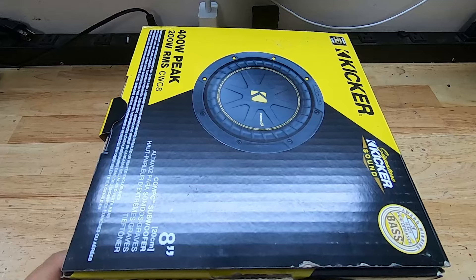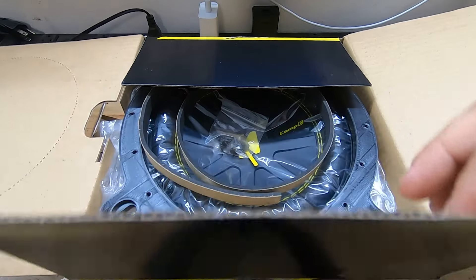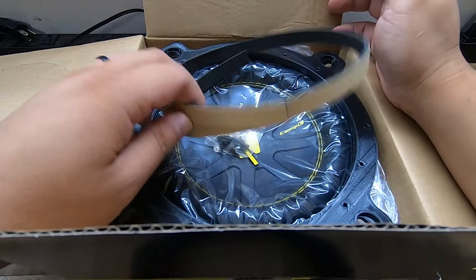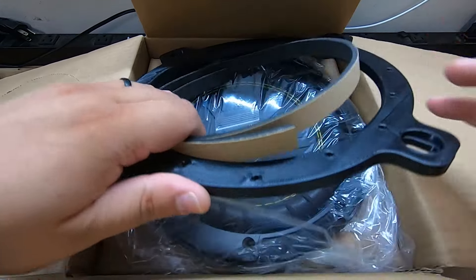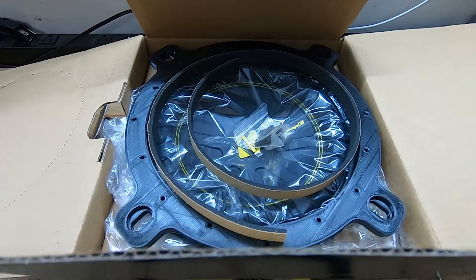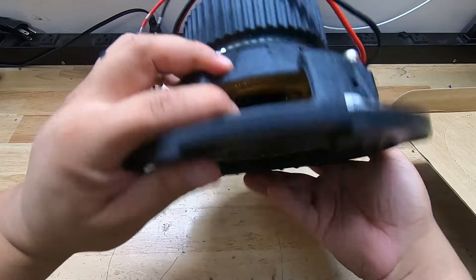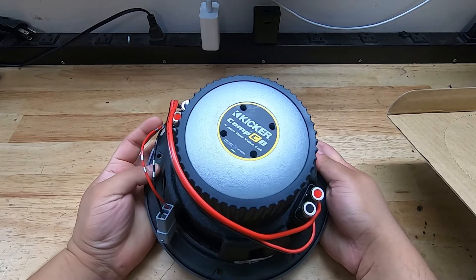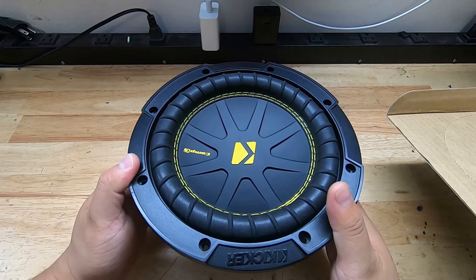Your Kicker Comp C subwoofer package comes with the subwoofer, the mounting bracket, foam, and screws all in the box. It also comes pre-wired so you don't have to do any wiring. The harness is underneath the subwoofer. The terminals are jumped together to give you a two ohm final impedance — this is a dual four ohm subwoofer.